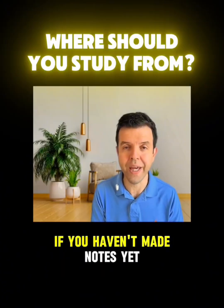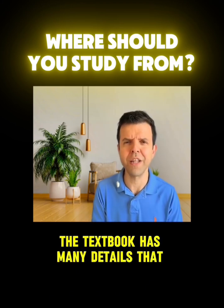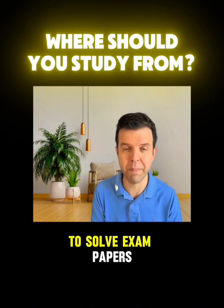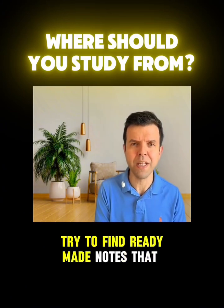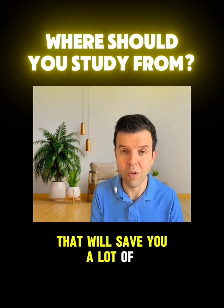If you haven't made notes yet, don't rely on the textbook. The textbook has many details that you don't require to solve exam papers. Try to find ready-made notes that are exam-oriented — that will save you a lot of time.